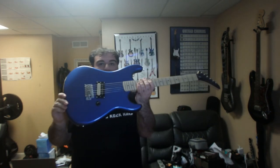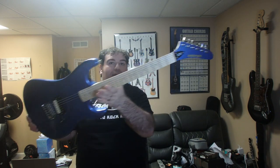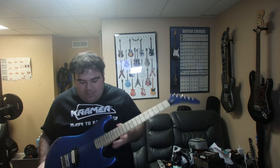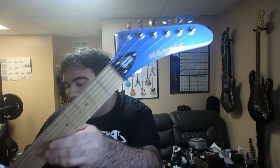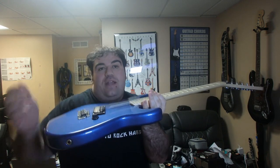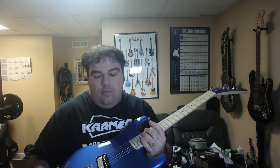Okay, you guys have probably seen this on YouTube already. It's the new Kramer Beretta Special. Pretty much everybody's reviewed this guitar. That means I pretty much got to do that too. Let's see how she sounds — tune her up and then plug her in, see how she sounds.